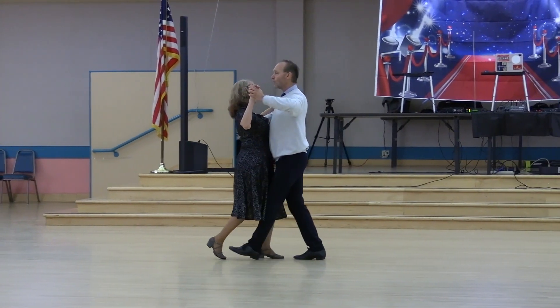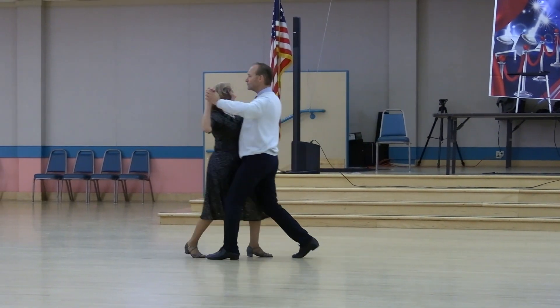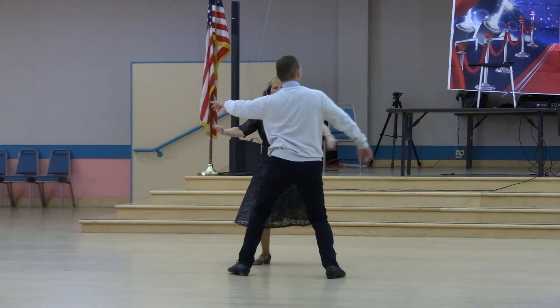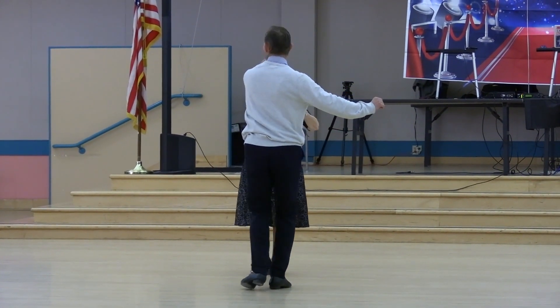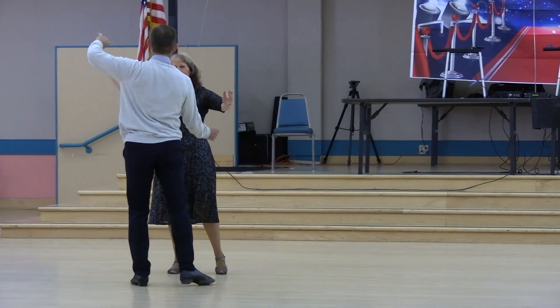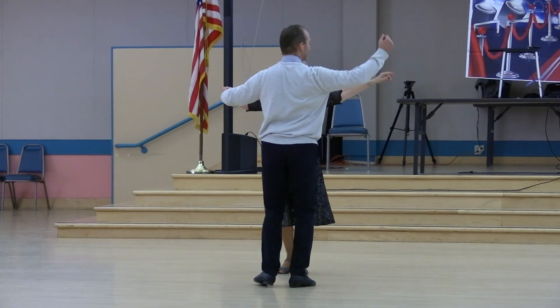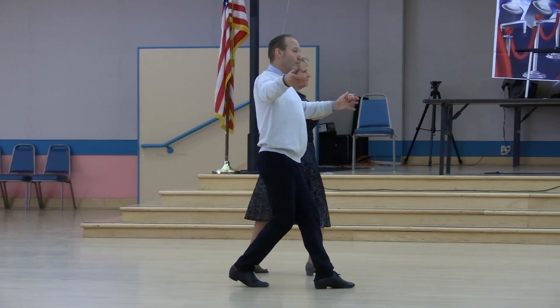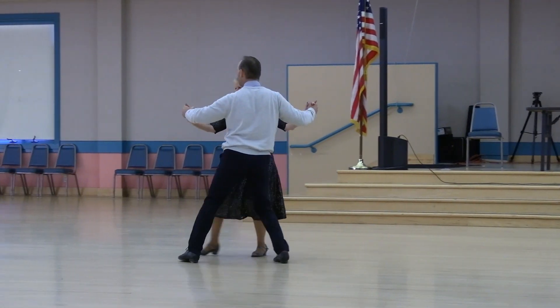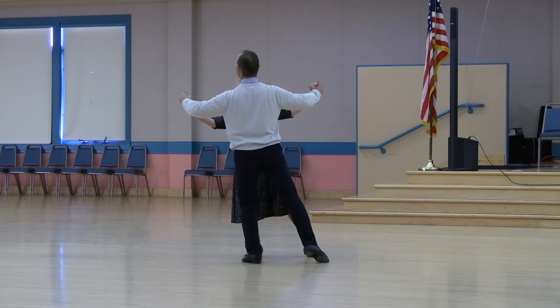Forward three. Draw and touch. Reverse twirl to face wall. Side draw, no hand. Up our point. Together touch no hand. Side sway left and right. Scissors through the reverse and check. Recover side through the butterfly. Slow side lunge. And twist. And hold.